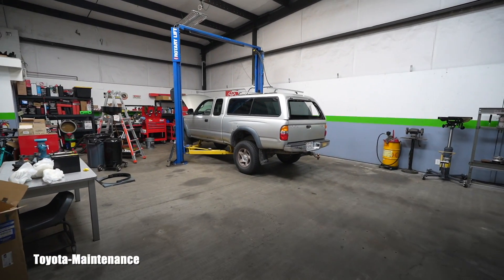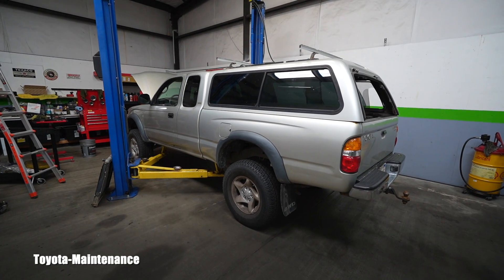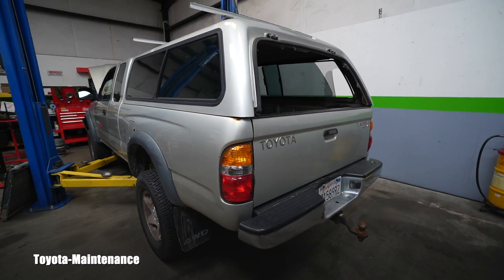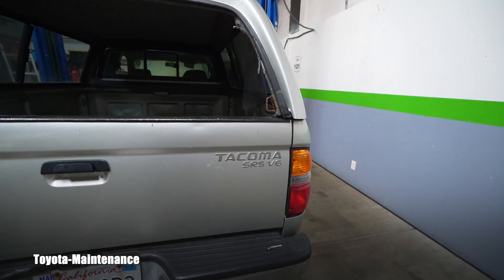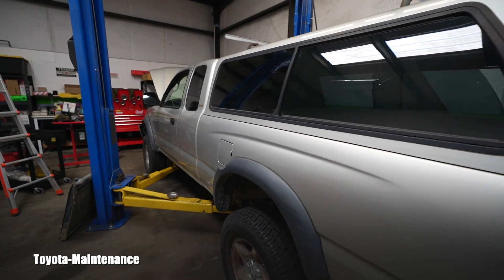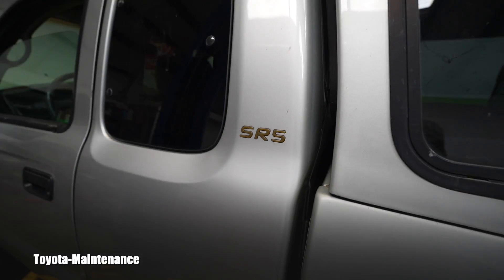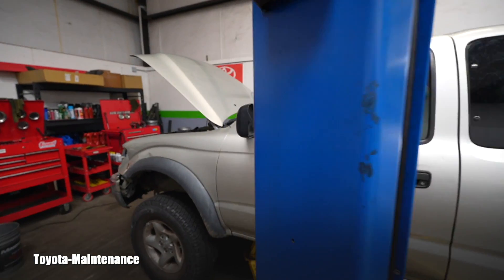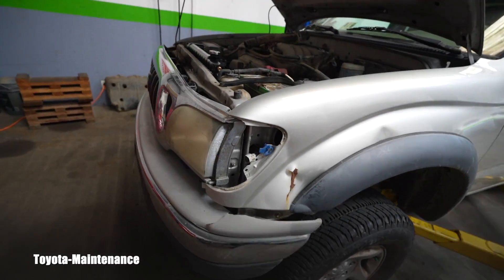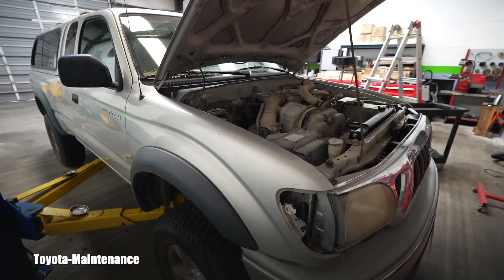Hello friend, welcome back to the Toyota Maintenance YouTube channel. This will be a short tech video for this generation of Tacomas. This is a 2004 Tacoma with manual transmission, four-wheel drive SR5, with very high miles — I believe 280,000. She's being used as a surf vehicle; we already introduced her on this channel.